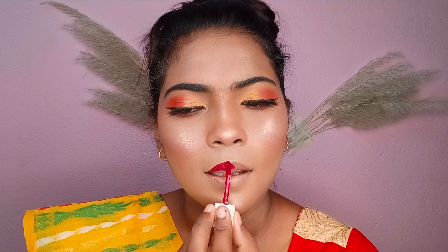I will use a lip liner first, then I will use a red type of lipstick.